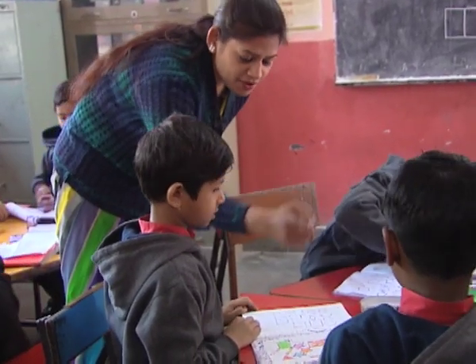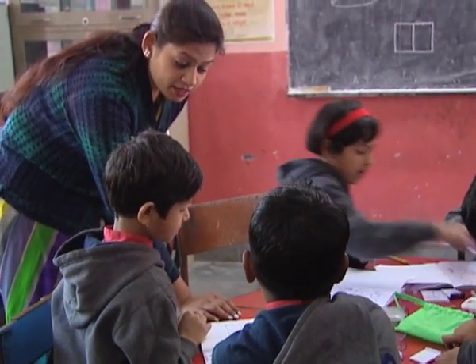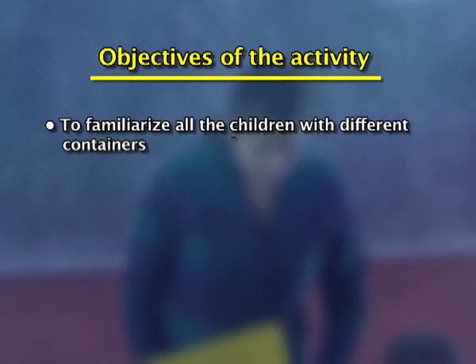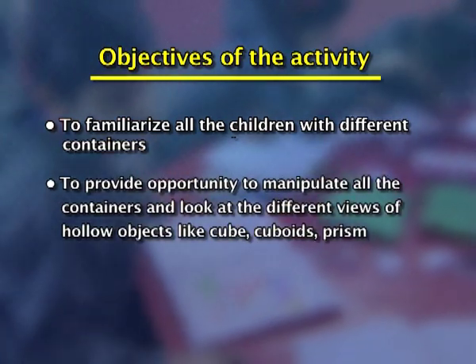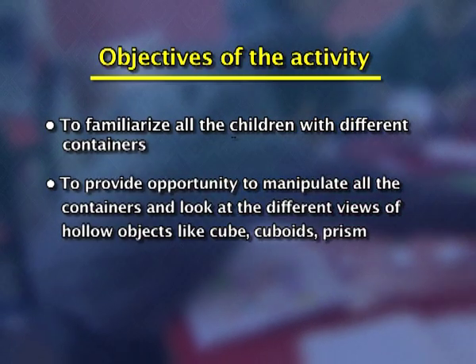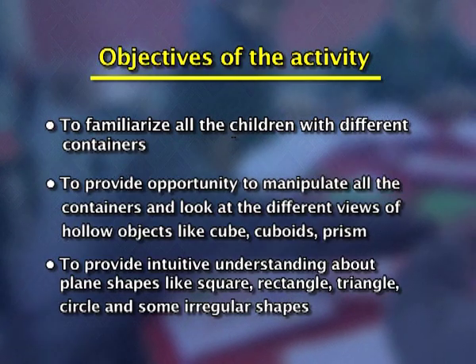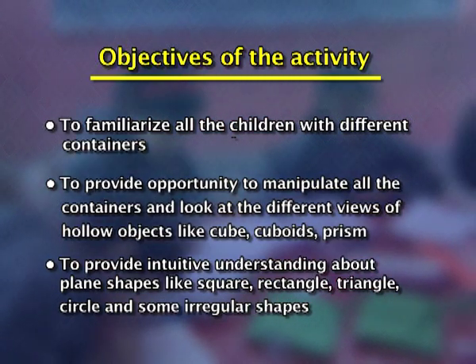Here children initiated to form a pattern and could describe the pattern. The objectives of the activity were: to familiarize all the children with different containers; to provide opportunity to manipulate all the containers and look at the different views of a hollow object like cube, cuboid, prism, etc.; to provide intuitive understanding about plane shapes like square, rectangle, triangle, circle and some irregular shapes. Through this activity, the teacher tried to provide an opportunity to see the relation between 2D shapes and 3D objects through stamping containers.